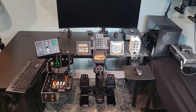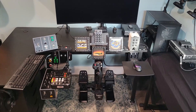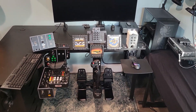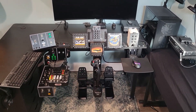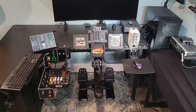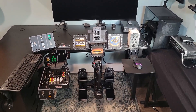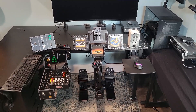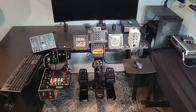I use a Virpil throttle, the CM3 throttle, and I have the VKB MCG Ultimate flight stick. I've got the Turtle Beach rudder pedals. I've got three of the Thrustmaster Cougar MFDs, and then I've built an extension on the throttle, and I have a macro keyboard I use to kind of be a miniature UFC on the right above the mouse.